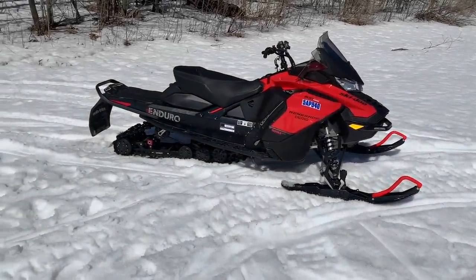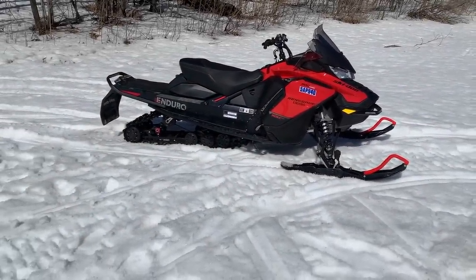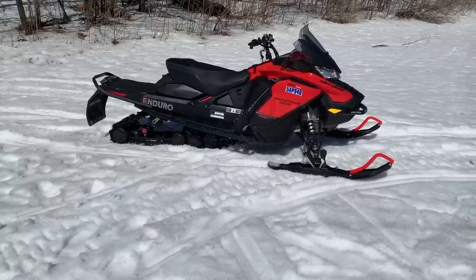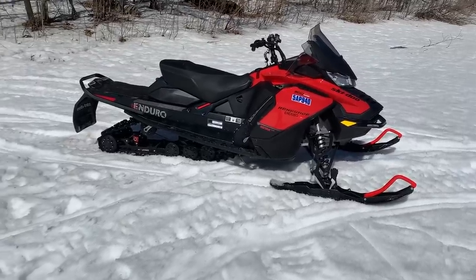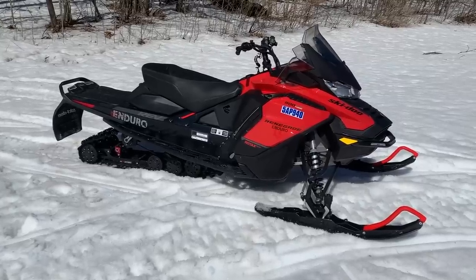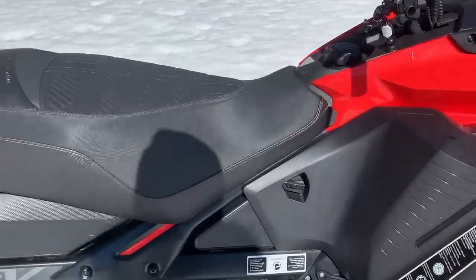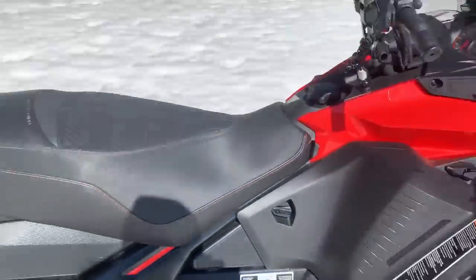Hey everybody, it's AJ here again doing another shakedown for you. This is a late release from last year - we got it at the end of last season. It's a Renegade Enduro 900 ACE Turbo 137 with R-Motion, but not on the tunnel. We have got a boatload of miles on this thing - we've had it for quite a while, definitely about a season and a half. You can tell it's kind of unique because of that right there - this is the first one built.